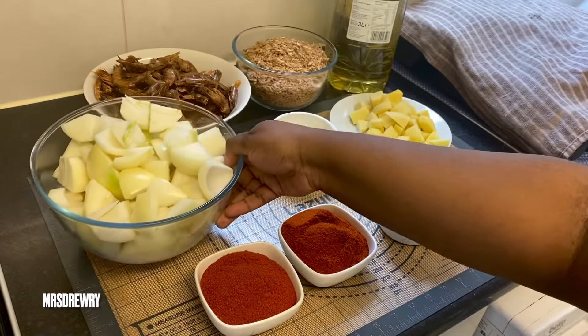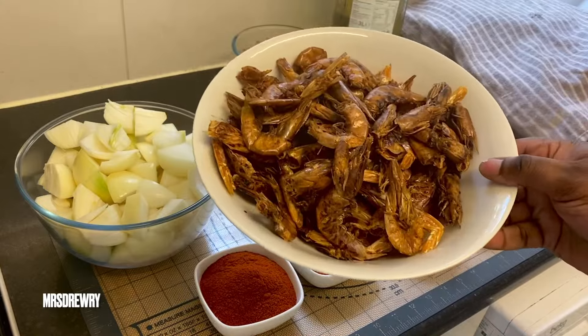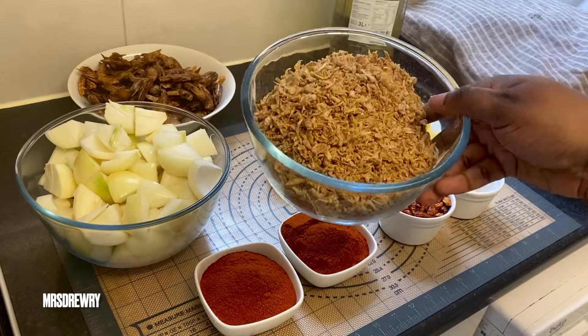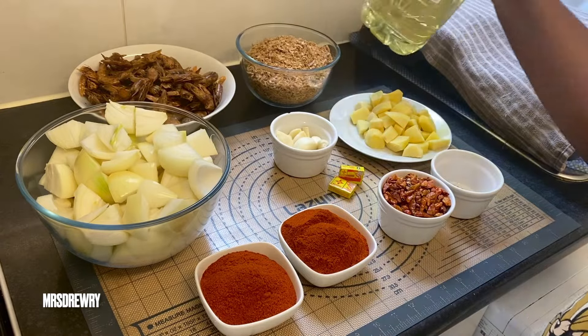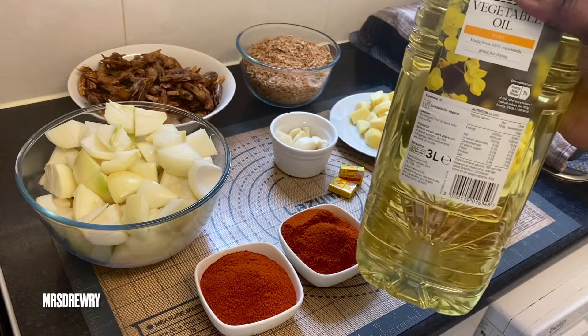I have my onions — and this is a lot of onions, but you need it for shito. I have my whole smoked browns, whole baby crayfish, and of course I'll need my oil. I'm using vegetable oil.